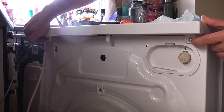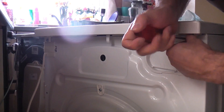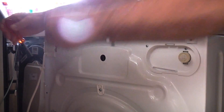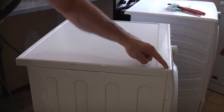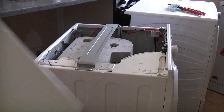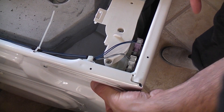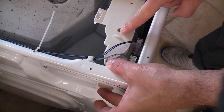We now just need to remove the top by removing these two screws. The top on this machine is a bit difficult to get off because it clips into the fascia at the front — it just needs to lift up a bit and it will pull straight off. This part here is the water inlet valve, which connects to the pipe we just removed at the back, and it's held in place with three screws.